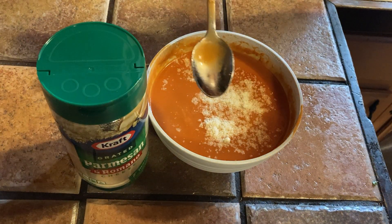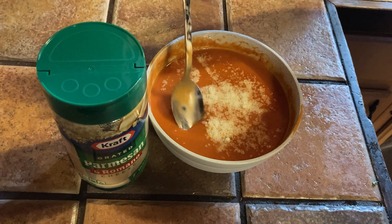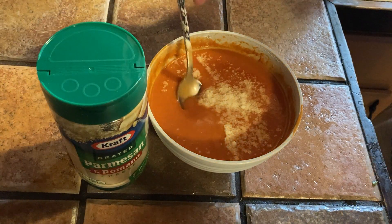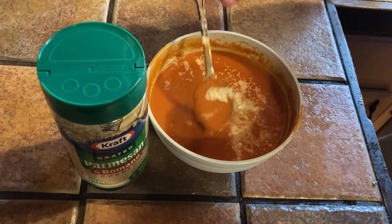Wow. I mean, the soup is good without the cheese, but with the cheese it's like amazing. Very, very good. So good — I love this Parmesan.